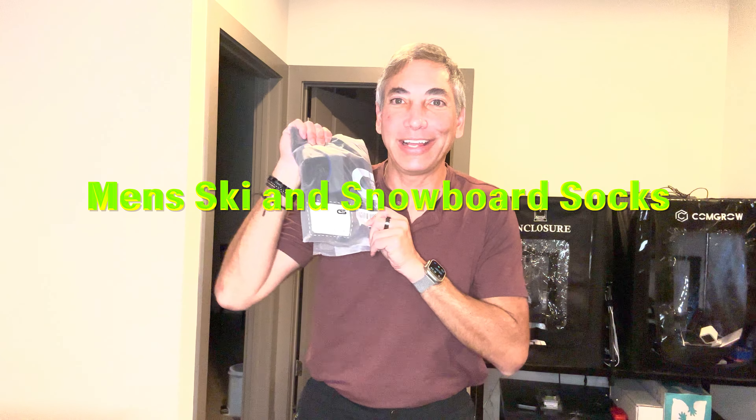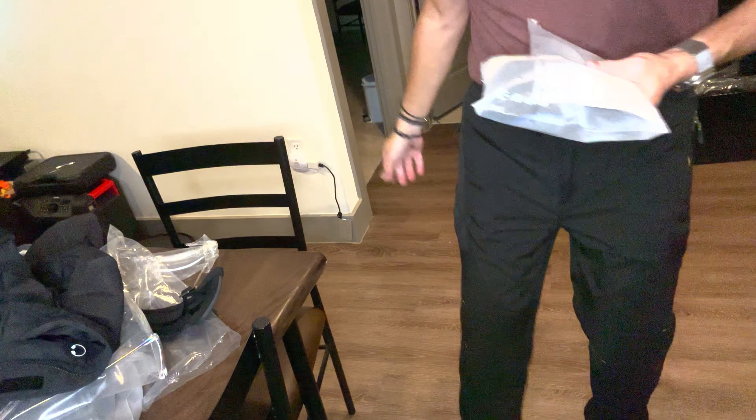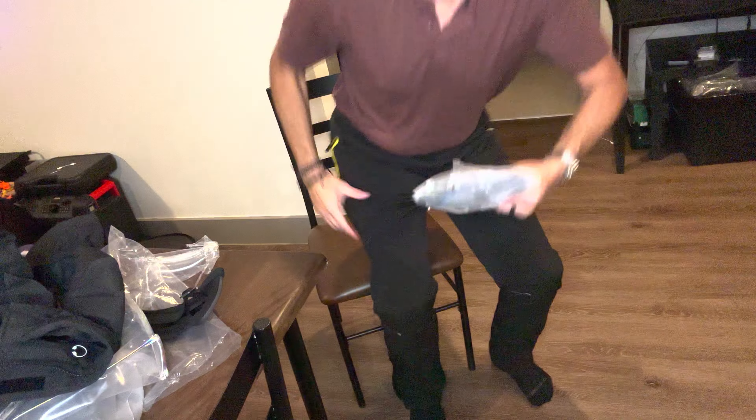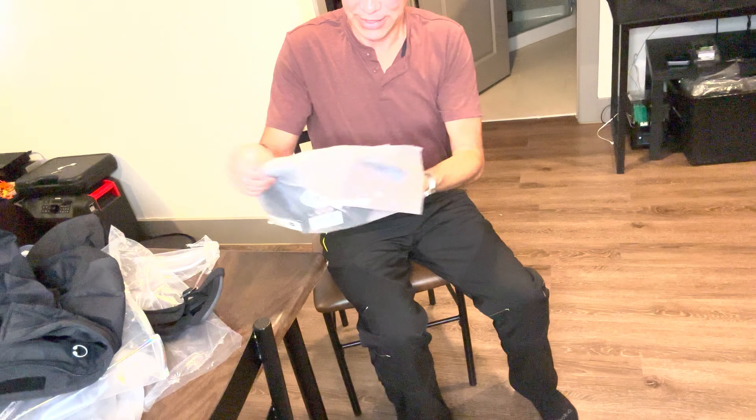Hello, it's Neil again. If you've seen my other videos, you know I'm going skiing, so these are some ski socks. If you've got ski boots on, you don't want to be wearing short socks — you want nice warm socks. So let's try these on and see how they look. I'll aim the camera down here so you can see when I'm sitting down.